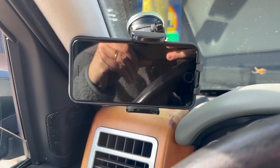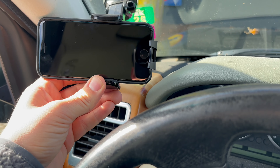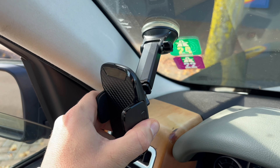It offers 360 degree rotation, giving you the flexibility to view your phone in portrait or landscape mode — perfect for navigation or hands-free calls. The strong suction cup ensures a firm grip on your dashboard or windshield, even on bumpy roads.